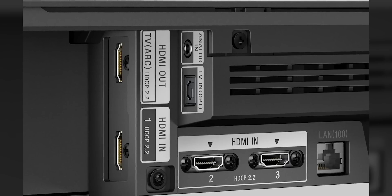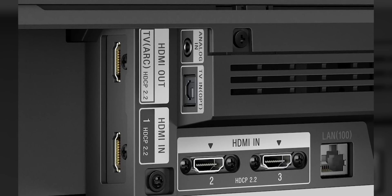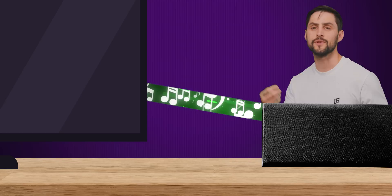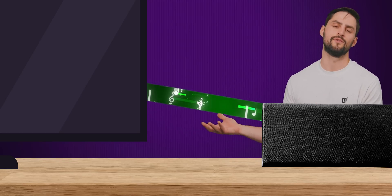And of course, if you've got one of those soundbars that can pass through HDMI video signals from multiple external devices, you can just connect everything to the soundbar, have a single HDMI cable running from the soundbar to your TV, and take advantage of HDMI ARC just as you would if you had used a traditional AV receiver.